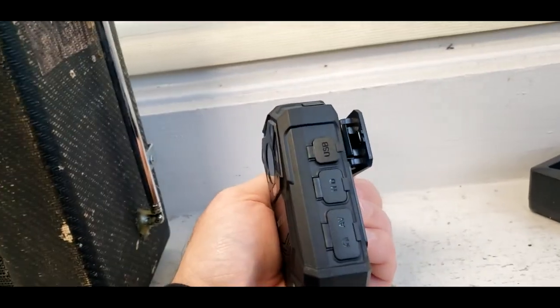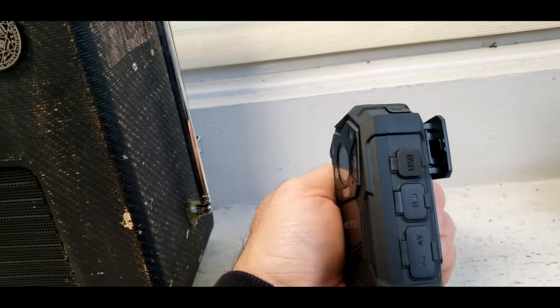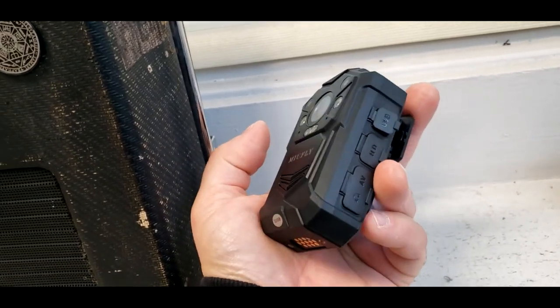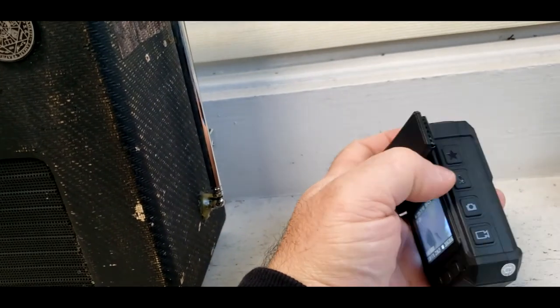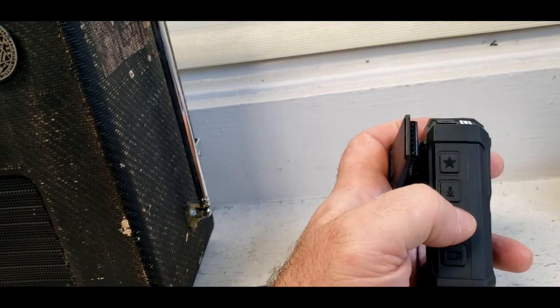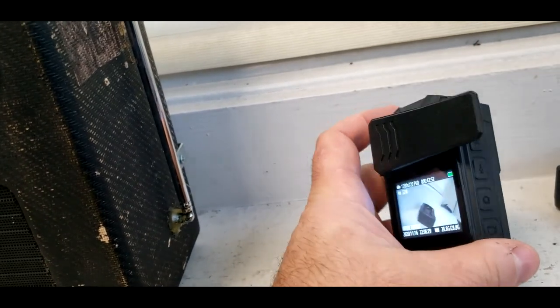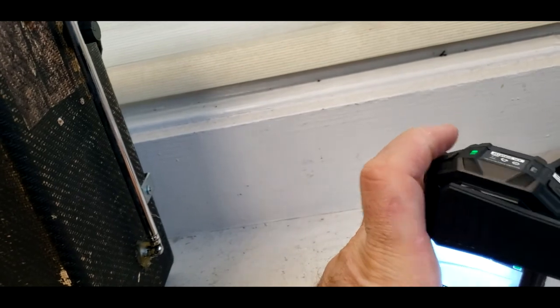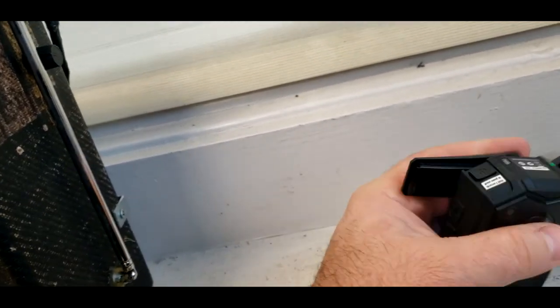There's nothing much to know, really. You've got your USB, you've got an HD port and an AV port — so you could probably plug headphones into this as well. This button is to record your video, this one is to take a snapshot, and this one is to record audio only and save favorites. Power button is on the top, and there's a mode button if you want to manually put it into IR mode.